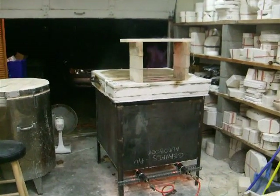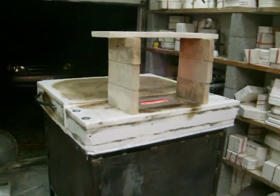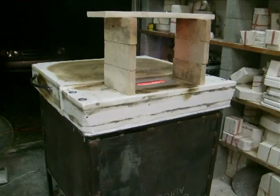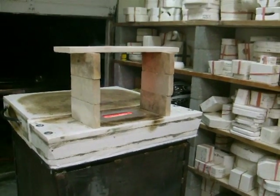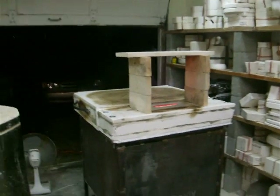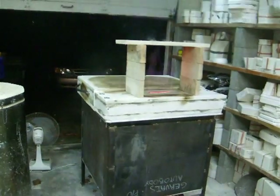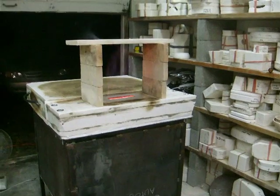I fired up my kiln — I'm burning off all the binders in the board and fiber and everything. It's pretty smoky in here, as you can see — there's a nice reduction flame going right now. Let me shut the light off so you can see that. The kiln fired really fast; I started about 6:30, it's about 10 o'clock now, and it's up to 2,000 degrees.